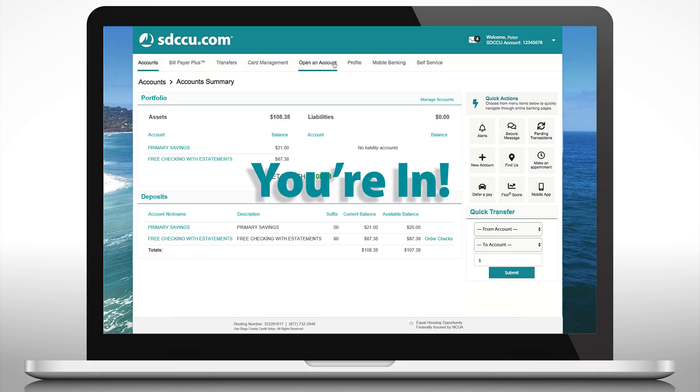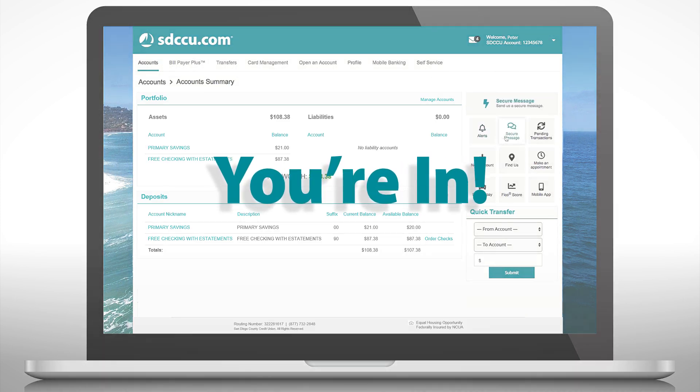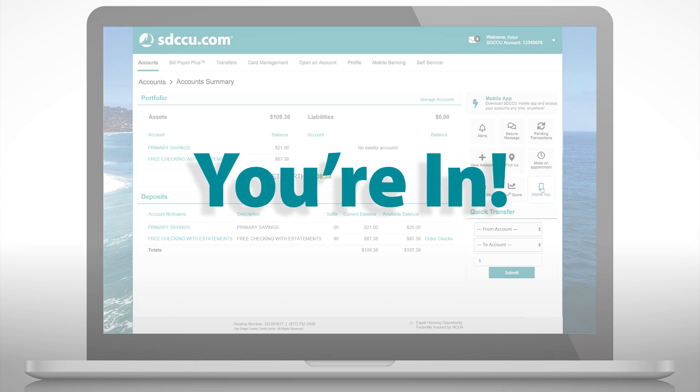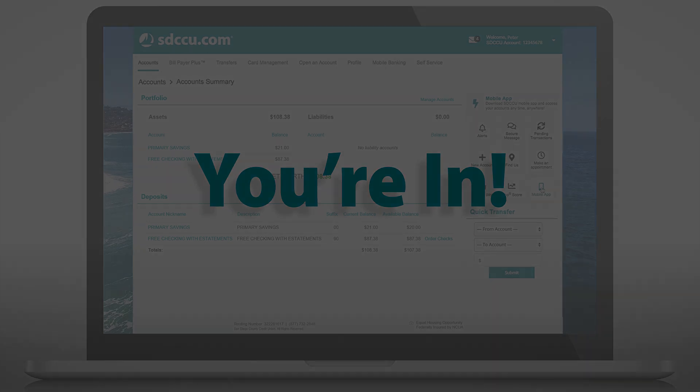You did it! Make sure you download the SDCCU new mobile banking app and delete the old one. If you share this account, your joint account holder will create their own username and password by clicking sign up now on the SDCCU.com homepage. Be sure to let them know.